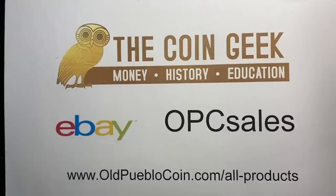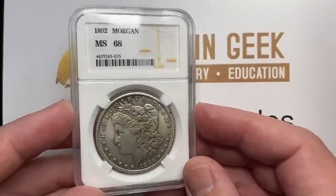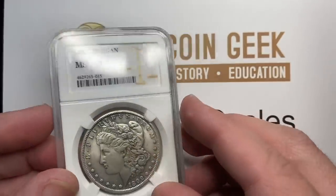Hey guys, it's Ben the Coin Geek at Old Pueblo Coin, and as most of you know, I fake my way through most of my videos. And this will be no exception, because today we're talking about fakes — and not just fake dollars, but faked slabs.